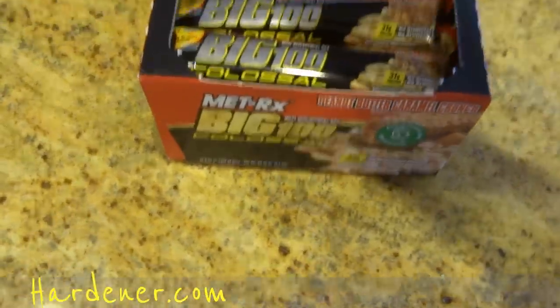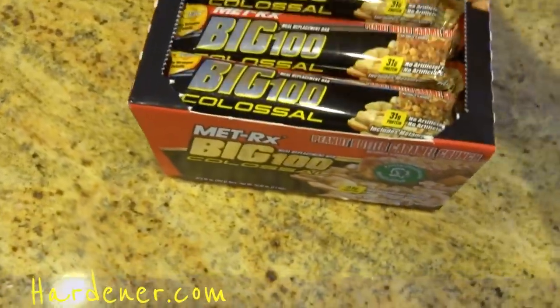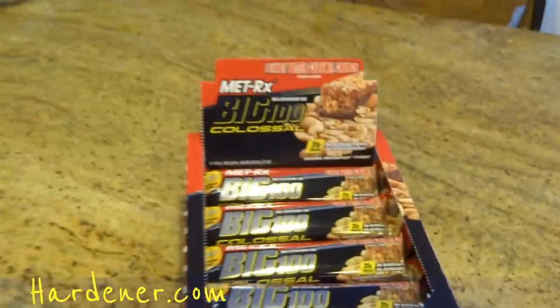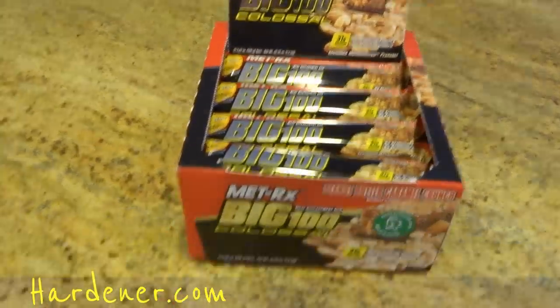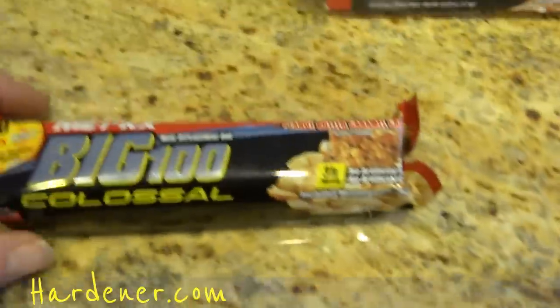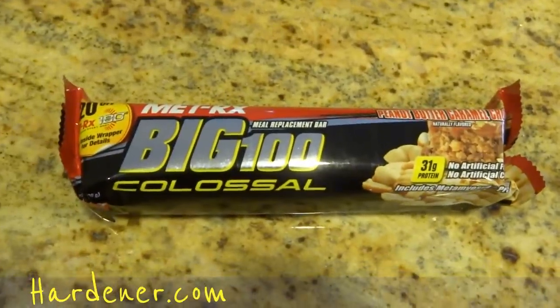I like opening the box fresh for this type of thing — just kind of cool. And I do like to have them set up on my shelf at home. Oh man, that looks good. It does look good. Needs to be a picture of that up on the internet. These are a huge bar. Huge. I'm going to take a picture of that — check my site there.